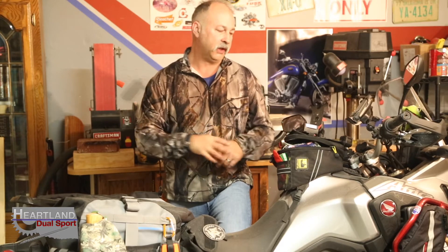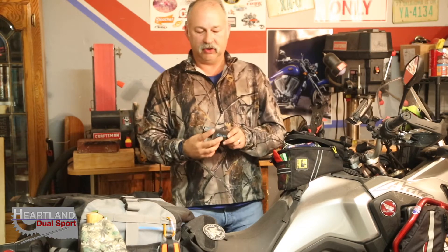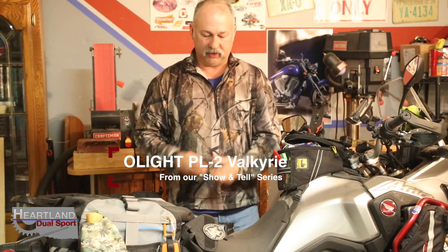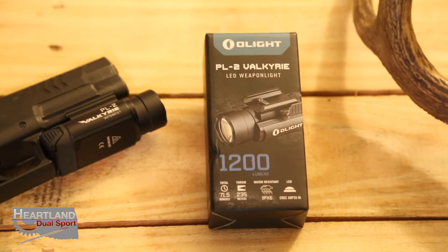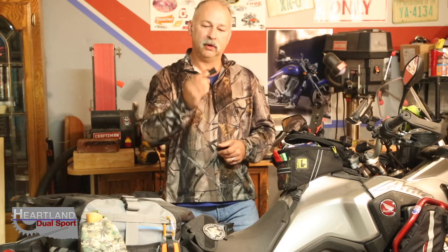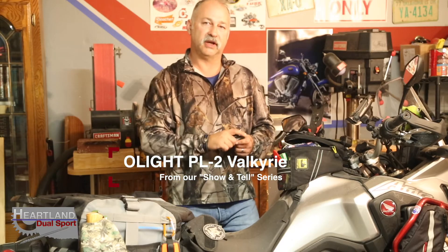This is our show-and-tell Monday video this week. We're going to be doing something a little different, but it's still dual-sport related. We're going to be talking about the Olight PL2 Valkyrie — it's a weapon-mounted light. We're going to go into the studio, do some close-ups of this light, show you the light, and then show you a little bit of it being used in a practical situation. Let's go check out the PL2 Valkyrie.